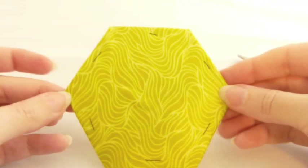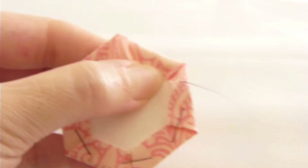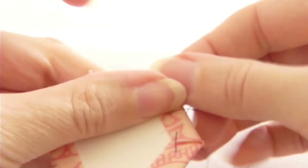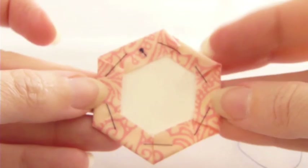EPP basting is a really individualized thing, so if you don't like to baste the way that I do, please don't. If you want to baste entirely with basting stitches, you can. You can really put those stitches in any pattern — they can look huge or tiny or wonky or whatever you want. The only result you need is to have the fabric smoothly covering the front of the patch. So do it the way you like, and that's it.